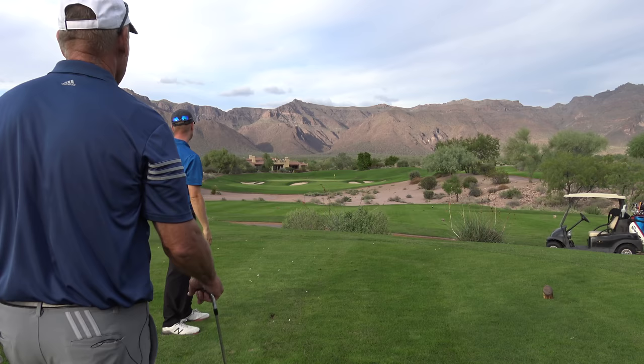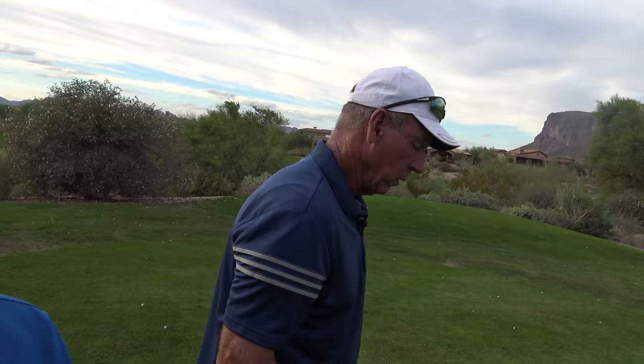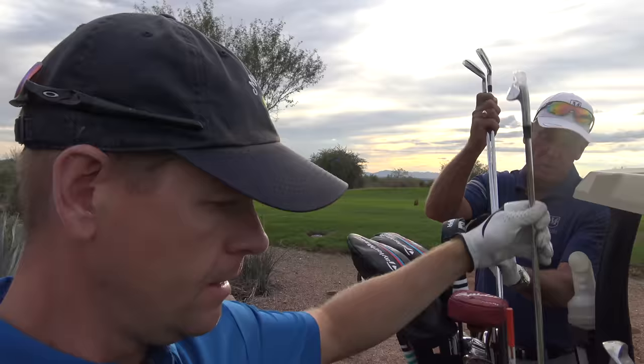Good shot. Good shot — so we're on the green. That's another way to practice: come out with nobody here and play a couple of balls. You get up, you commit, you make a swing. If it works, you're done. If you mishit, you put another ball down, make an adjustment, and see if you can make it work. That's how I used to practice when I was getting ready to play.